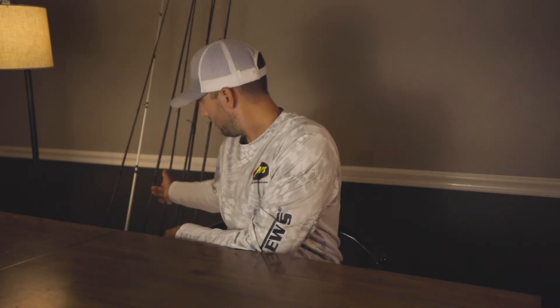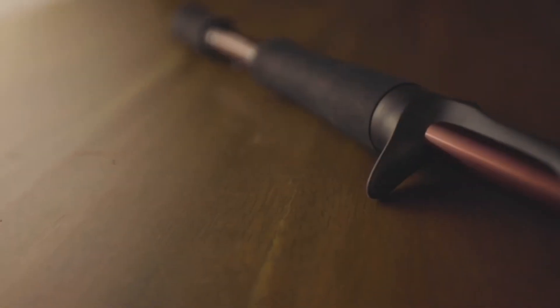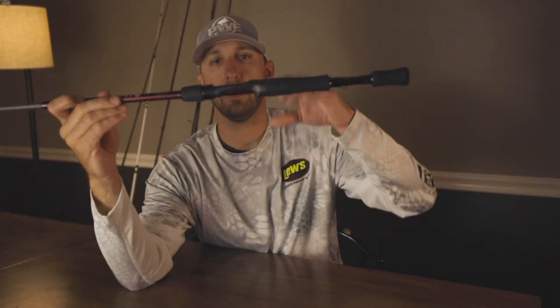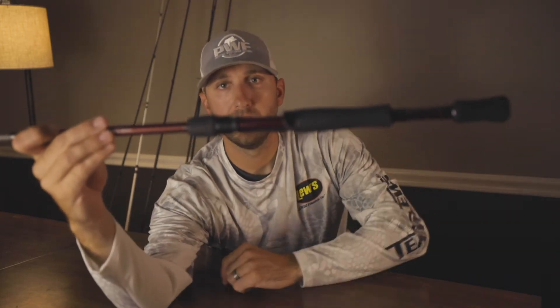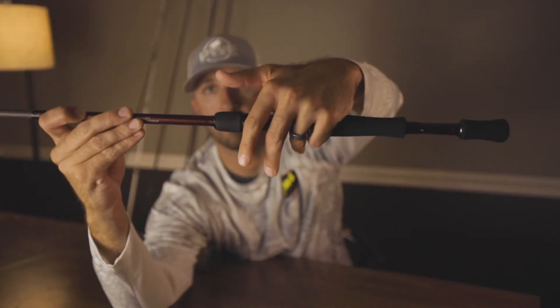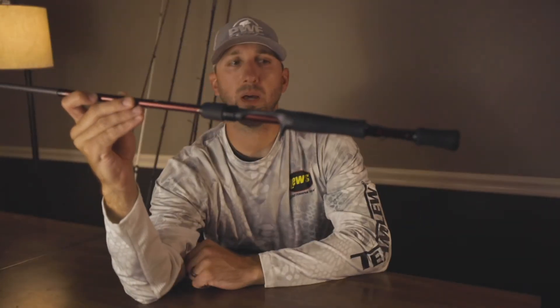The last and newest technology is the full contact grip. Similar to the G Clutch, but it wraps around on the front here — it grips around — while you still have that contact on the backside where your finger would wrap around that reel, giving you direct contact with that blank, which is pretty cool.